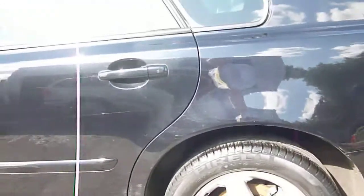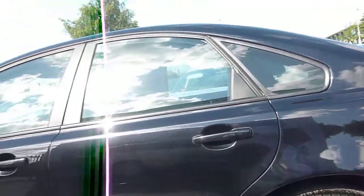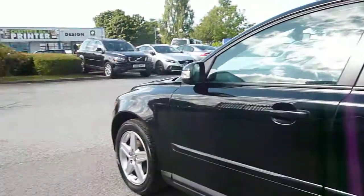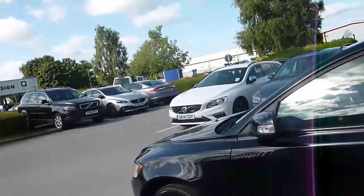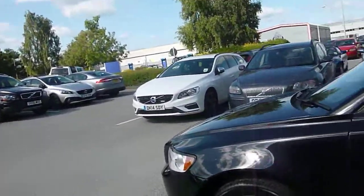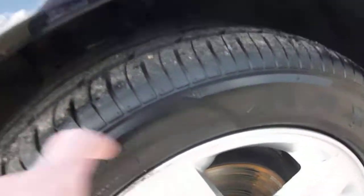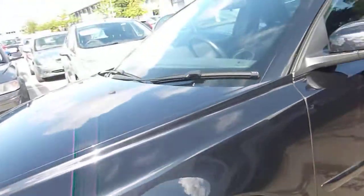Moving down the nearside. The nearside door has just got a little bit of a mark on the rubbing strip, but I think that will actually polish out, so I don't think that's too much of a problem. Nearside front wheel's just got a little bit of kerb on it. Tyre depth is absolutely fine.